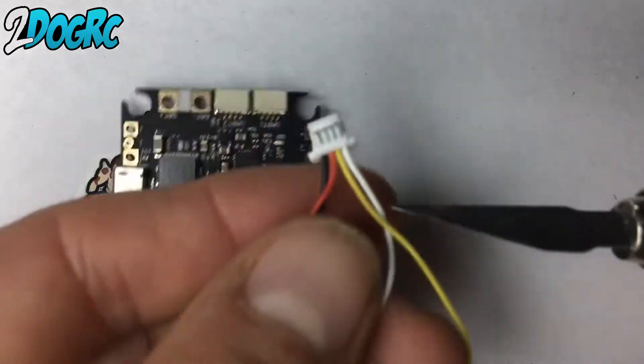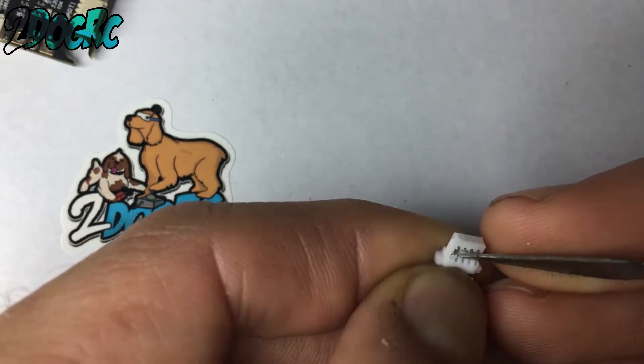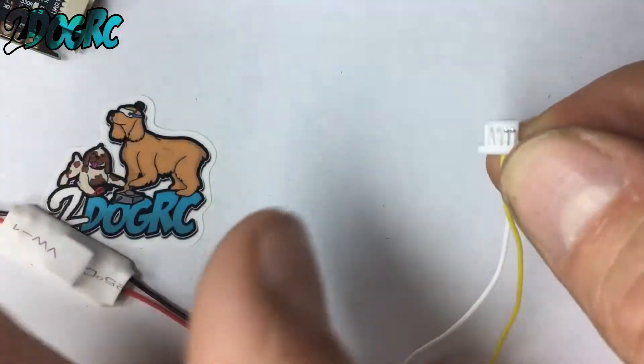You need an X-Acto knife and then your little plug. You see these little plastic tabs? I'm going to bend them up. You can do one at a time or whatever. You bend them up and then you just pull these out. Voila!